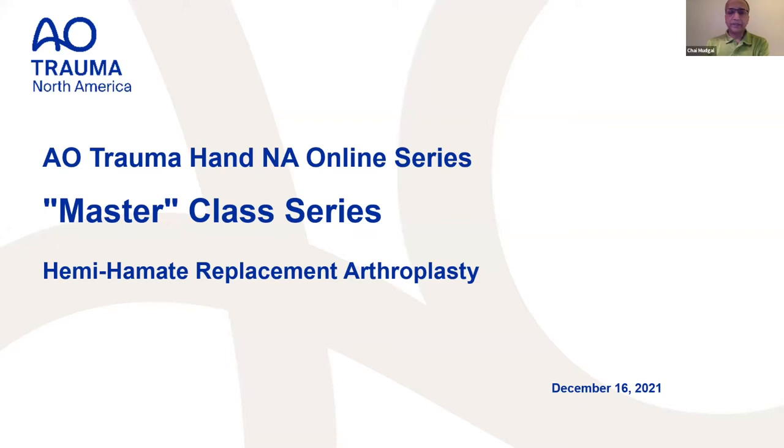Welcome everyone. Tonight's session on the Master Class Series, brought to you by the AO North America Hand Education Committee, features Hill Hastings — my old friend, mentor, and great philosopher and guide in my career. For those joining from Arthur TV, welcome and good morning wherever you are in Asia. Tonight's moderator is Jeff Lawton. This session is the last in the series for this year; we'll resume in January for another seven to eight weeks.